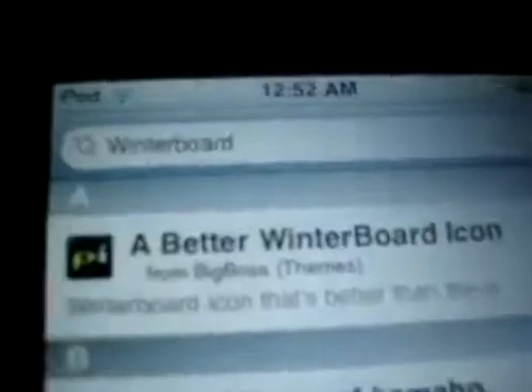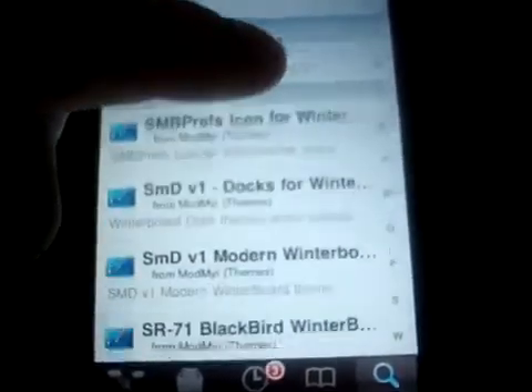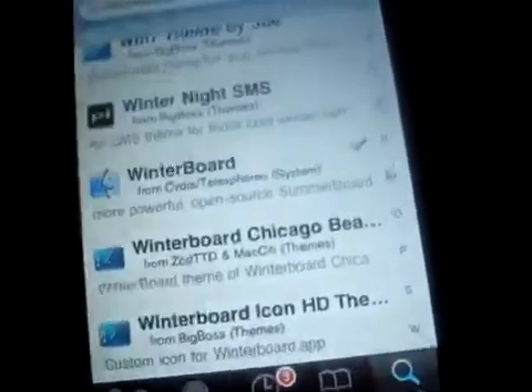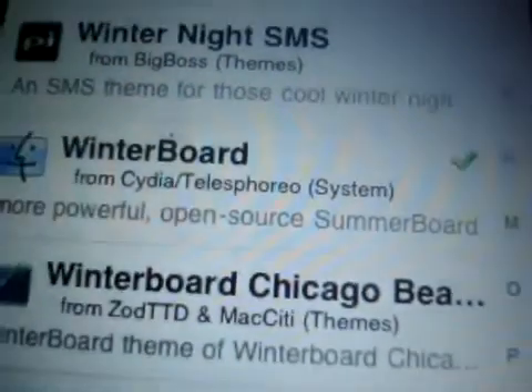Click search. And then it should be... let's look for it. It'll have a little smiley face. WinterBoard from Cydia — more powerful open source theme board. Click on it.